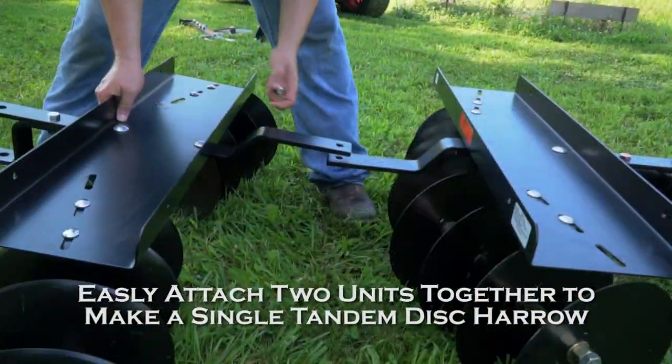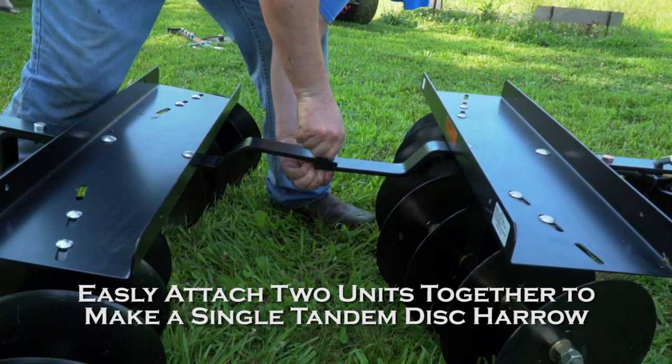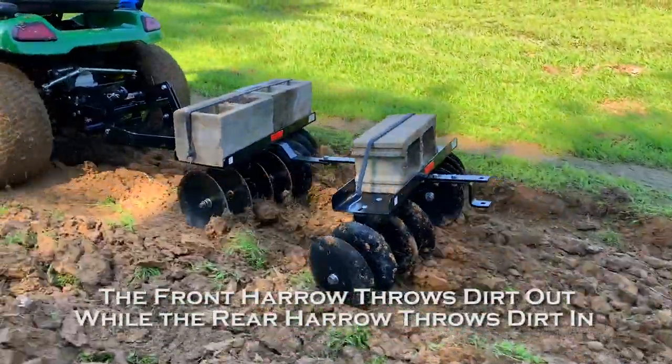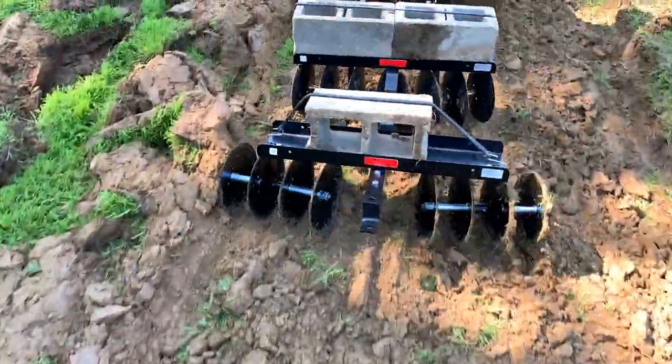If you're serious about disking and desire maximum efficiency, two of our Disc Harrows may be assembled together to form a tandem unit. When properly assembled, the front Disc Gang throws dirt out while the rear Disc Gang will throw it in. The result is perfectly disked soil.